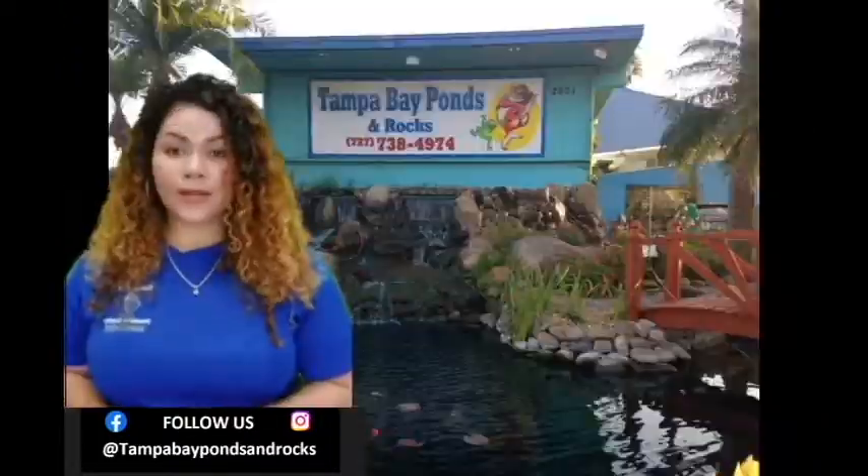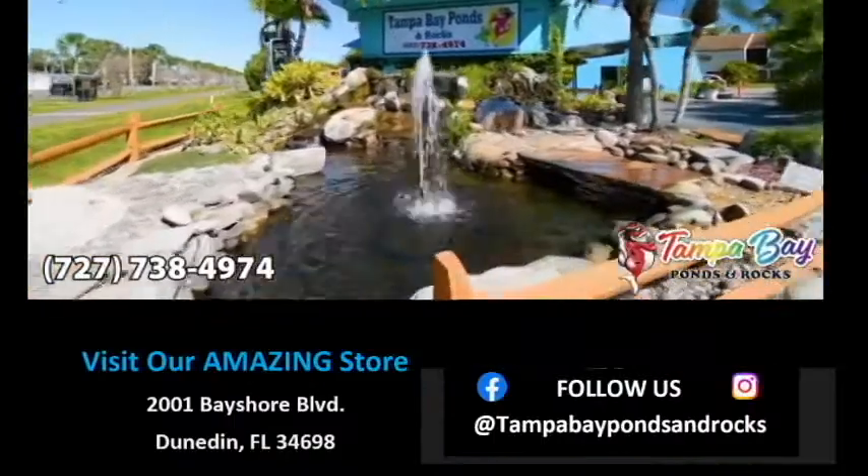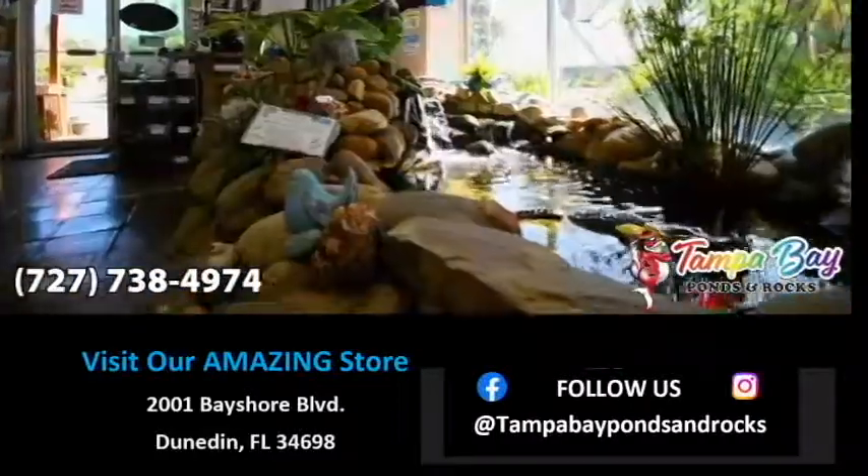Thanks so much for watching guys. If you found any of this to be useful, please like and subscribe to our channel for more expert water feature advice.